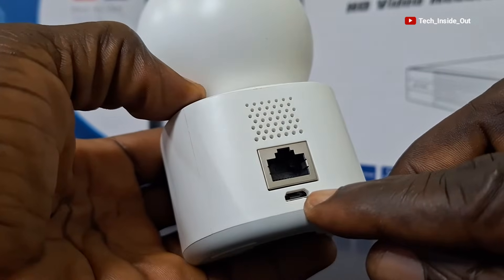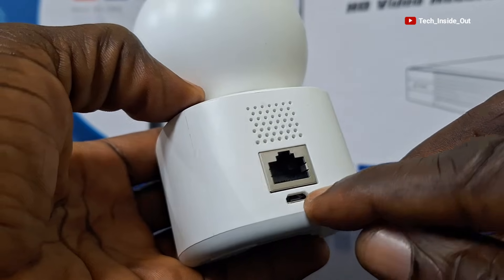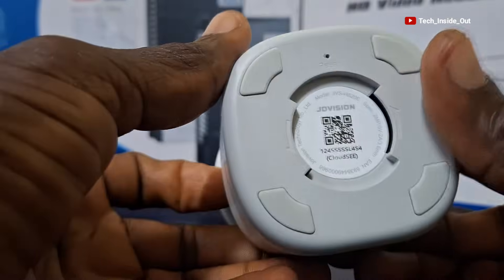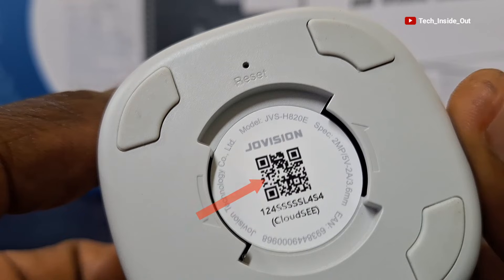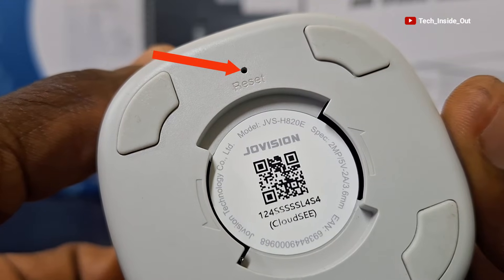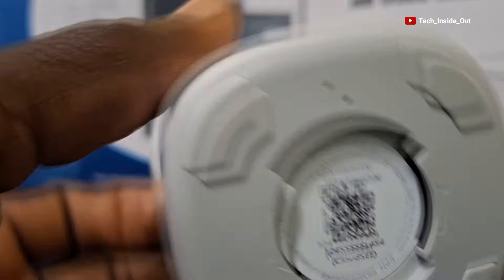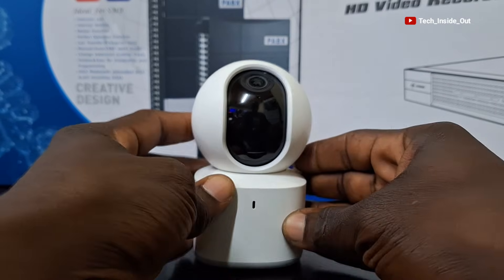At the bottom is the point through which you can connect power into this camera. Below the device is a QR code through which this device can be linked to its management software for viewing and control. Finally, there is a reset point here for resetting this camera. In the course of configuration we'll soon see how all these facilities around the camera can be used.